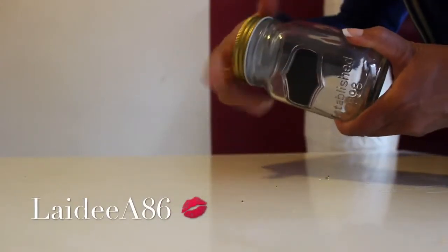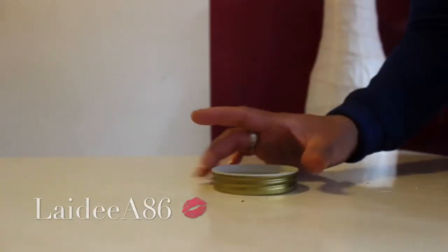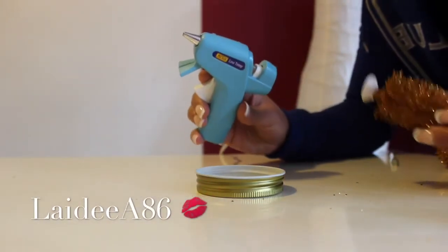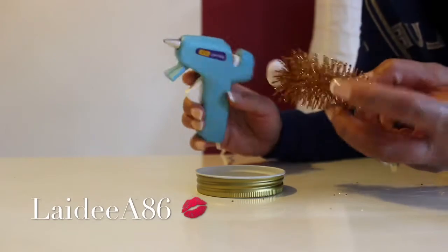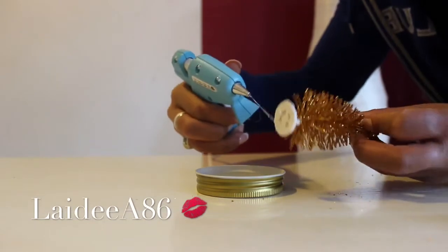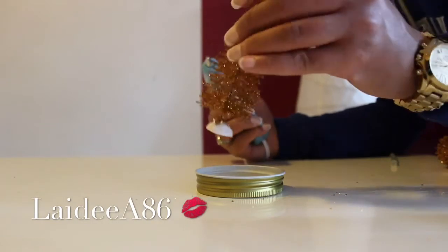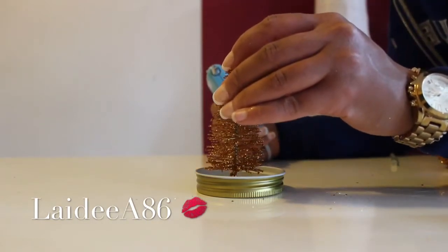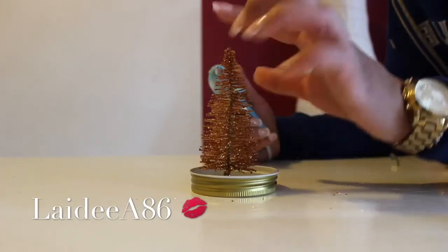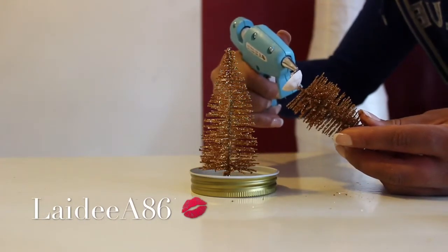The first step is to unscrew the lid of your jar and set the jar aside because you won't need it for now. Take your ornament and glue of your choosing — I'm using a glue gun, but you can also use E6000 or something like that — and put glue on the bottom of your ornament and glue it to the lid of the jar. I recommend placing the ornament in the middle so when you screw the lid back on it fits nicely.